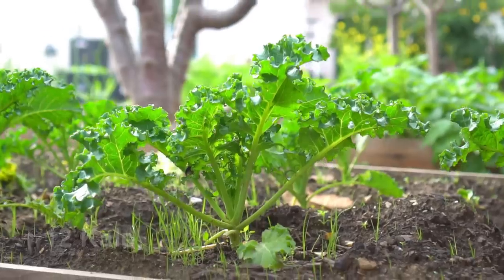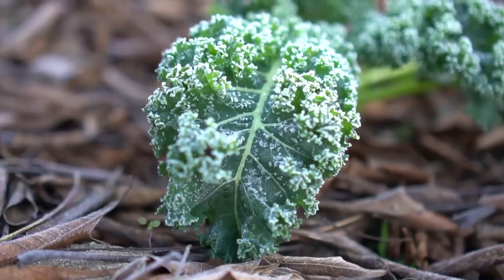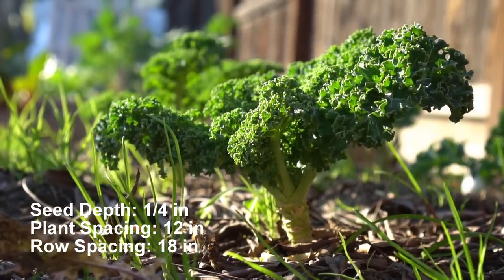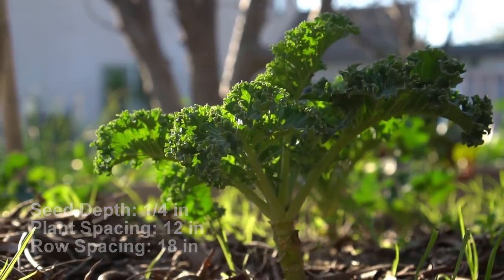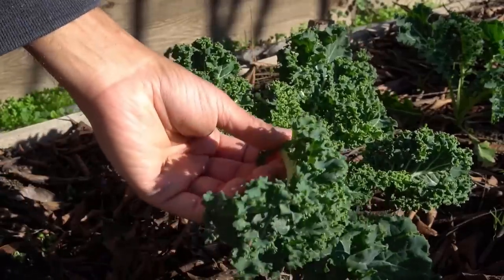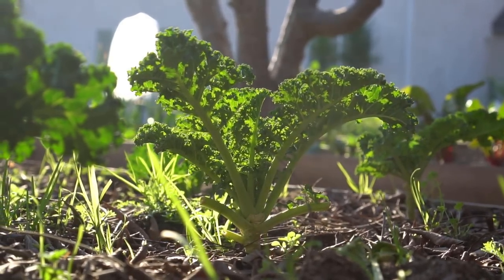Number twelve: kale. Kale can be grown in fall and in early spring. Kale withstands frost very well. Plant kale seeds one quarter of an inch deep. Plant spacing should be 12 inches apart and row spacing 18 inches apart. Harvest kale leaves as needed throughout the growing season. I really hope you enjoyed this video, and I'll see you in another video.